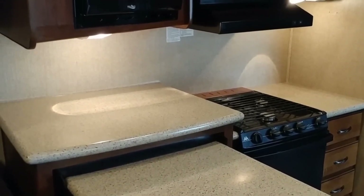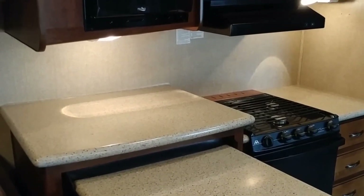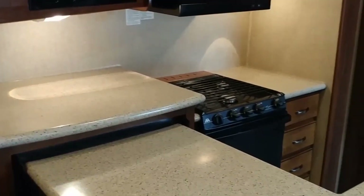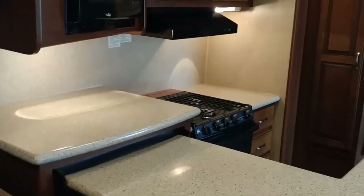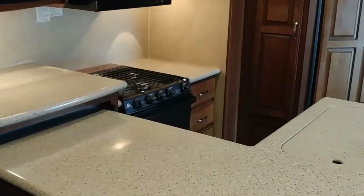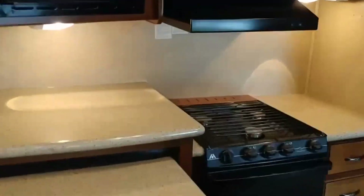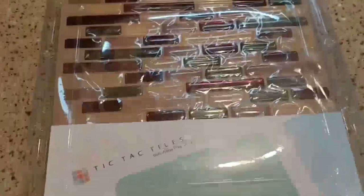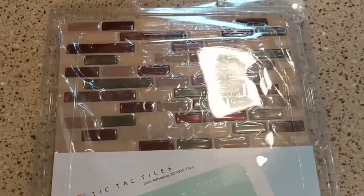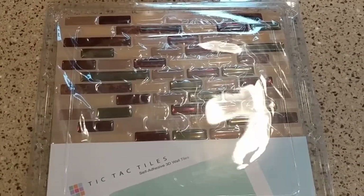Today's project we're going to upgrade the backsplash of our fifth wheel camper. Presently it has just the factory wallpaper on there. What we are going to replace it with are these peel and stick tiles. Stay tuned and we'll show you how it's done.